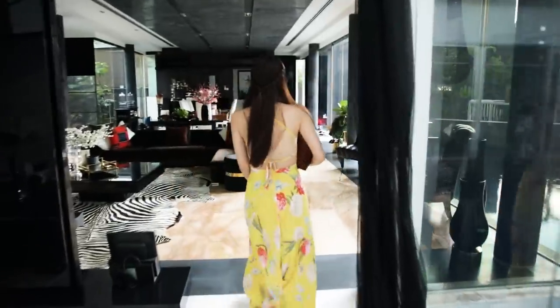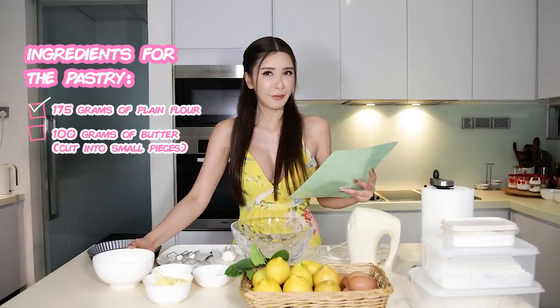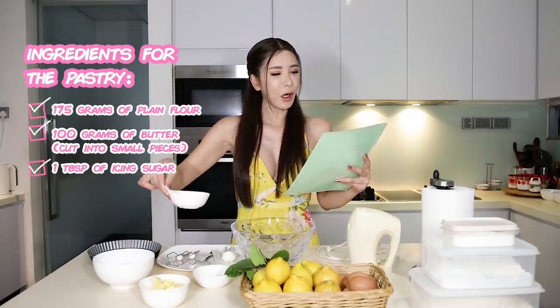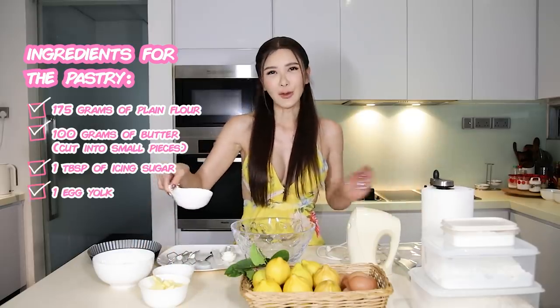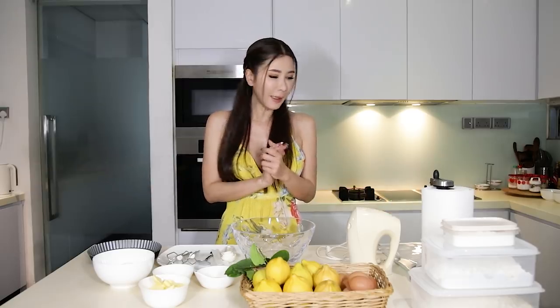In the nick of time! Guys, you can hear that it's raining cats and dogs and I'm quite happy that I'm doing something in the kitchen. So I am going to make the ultimate lemon meringue pie, and the first step would be making the pastry. For the pastry, the ingredients will be 175 grams of plain flour, 100 grams of cold butter cut into small pieces, a tablespoon of icing sugar, and one egg yolk. I like to prepare everything beforehand so that it is a much neater process. So let's get to it!